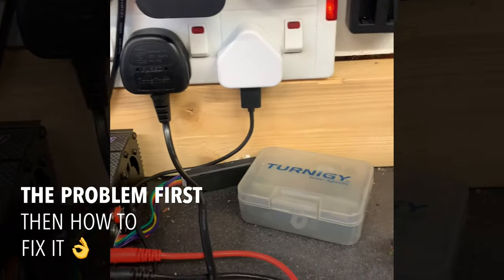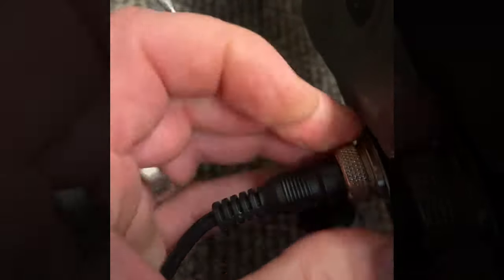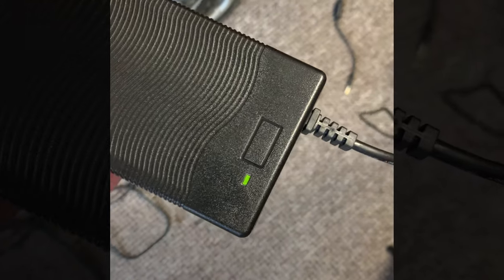So this is the charger - you can see I'm turning it on, green light, all good. Coming down to the scooter, I've got a few other scooters here. Line it up, push it in, do it up - that's in nice and good. Go back up to the charger and we're still on green.